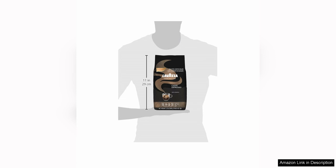Overall, Lavazza Espresso Whole Bean Coffee Blend is a fantastic choice for anyone looking for a high-quality coffee blend that delivers on flavor, aroma, and freshness. Whether you enjoy your coffee black or with a splash of milk, this blend is sure to please your palate and leave you feeling satisfied. I highly recommend giving it a try if you're in the market for a new go-to coffee blend.